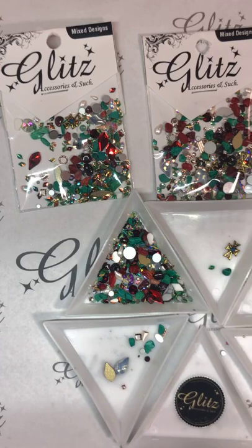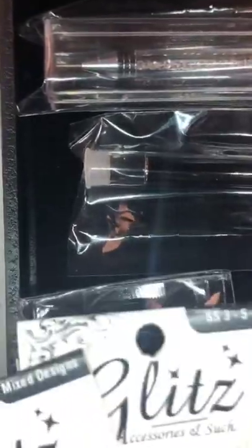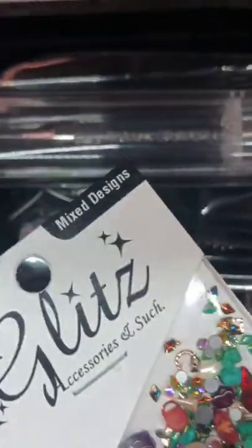We are also doing a dragon scale kit. You're going to get all the dragon scale colors we have — that's 18 colors. With your dragon scale kit you're going to get your crystal picker, your twin tip brush, two of your transfer foils, your 15g glue. We're also throwing in one package of size 3-5-8 crystal AB. And in the last kit you also get a Christmas mix bag.